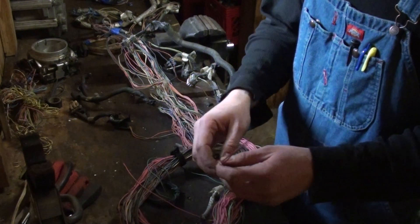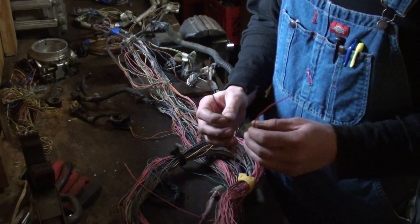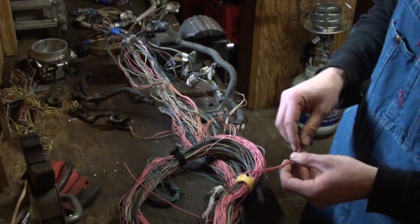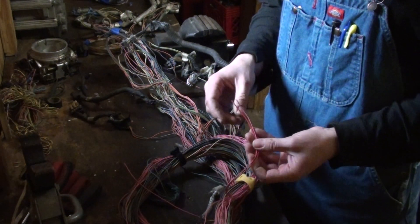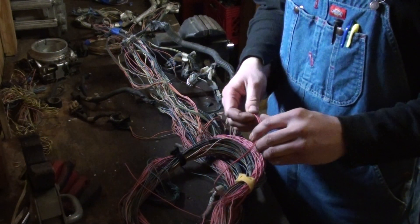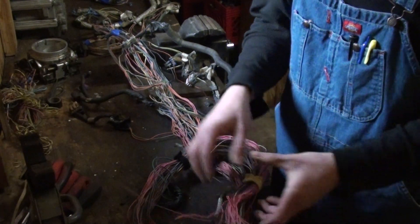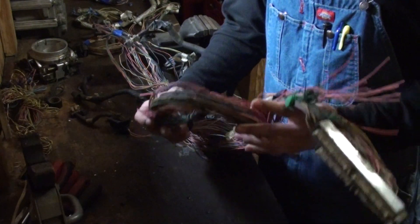You've got a couple wires out of the harness that are red with a white stripe. These are going to be for your 12-volt constant source - you need constant battery power. These will be fused of course, but yes, these will always have 12-volt power. I basically have the harness just kind of tidied up so to speak.